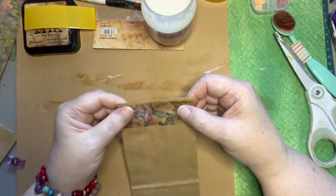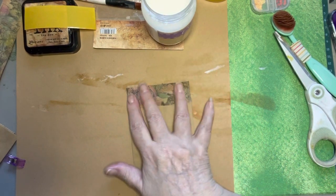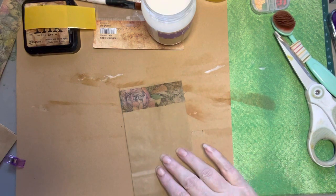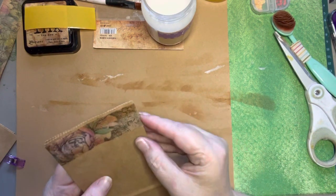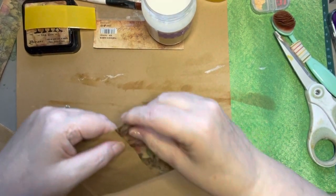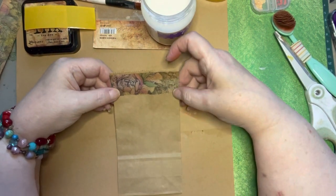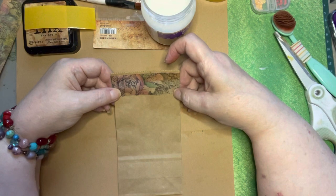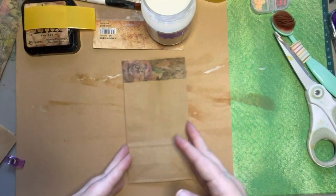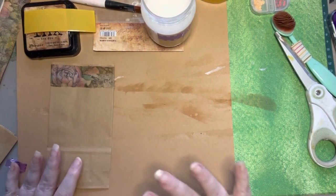It does come out not exactly transparent, but more of a vellum-y look once you put it down, which I think is what some washi tape does anyway. So I think we got the great effect that we wanted to with the carpet tape and the napkin. That is an example of the one we made with the napkins.